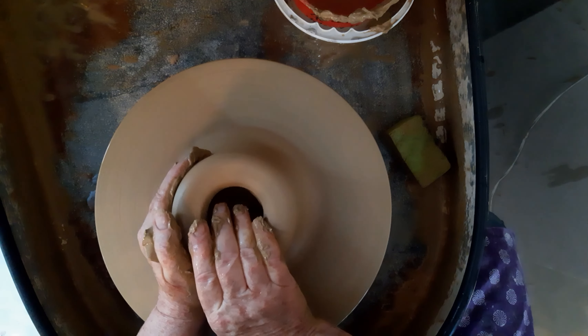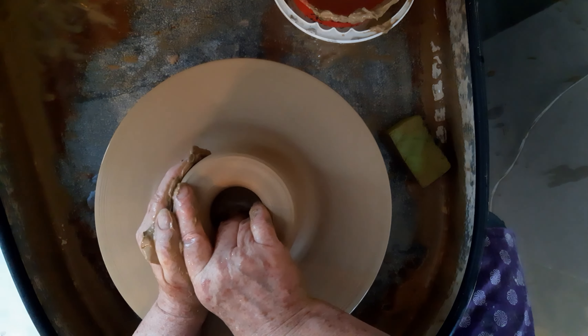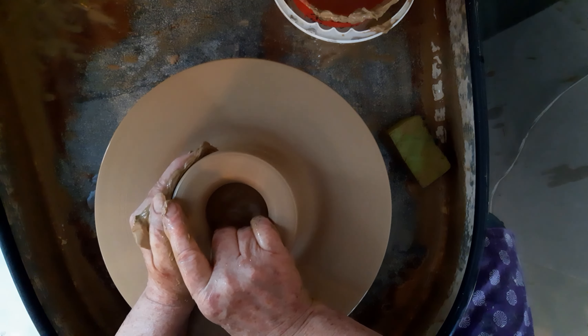Keep flattening out the top so that it doesn't go wobbly — you have to really put it in.